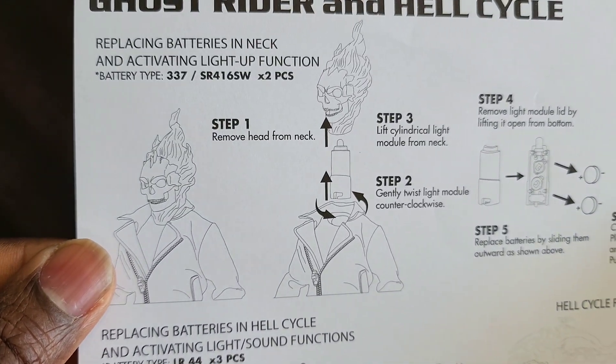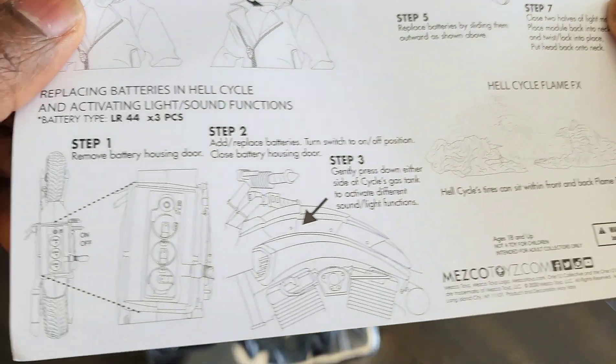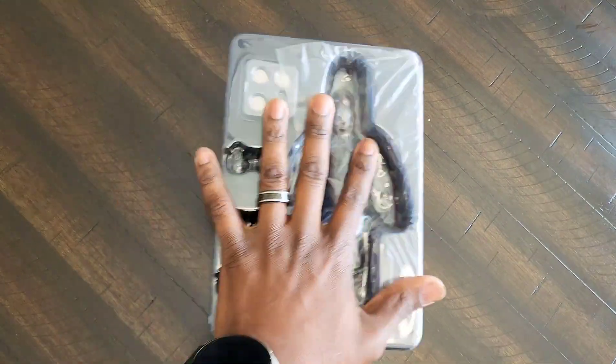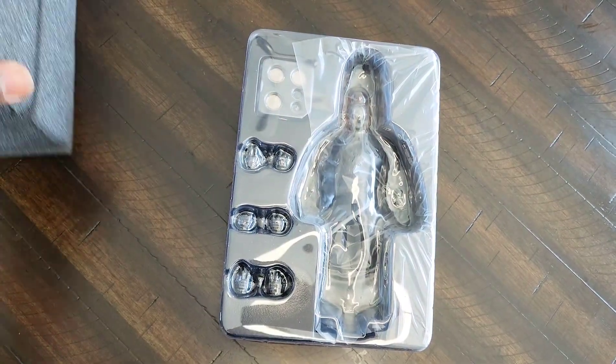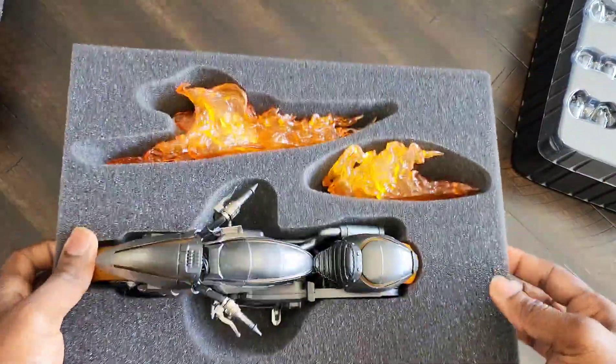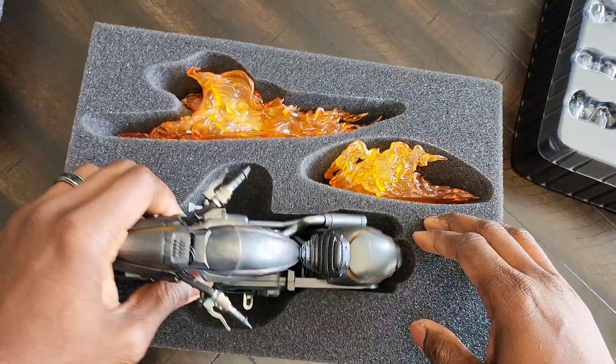These are the directions — it's going to show you how to pull off the head, put the batteries into the neck, and turn that bad boy on. Same thing with the bike. When you get yours, you're going to get a big box with Ghost Rider by himself. Inside the box you're going to get this big foam block, and inside that foam block is the motorcycle and the flame effects.